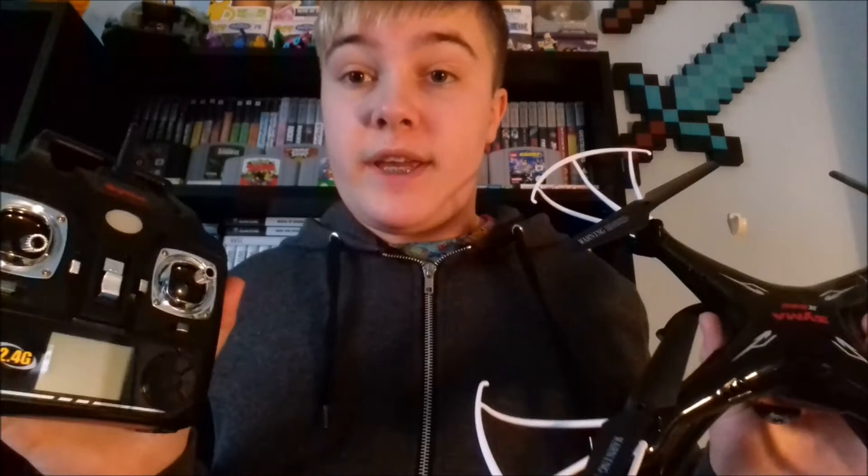So yeah, I hope you enjoyed that footage — I don't have a clue what it looks like to be honest. I really hope you enjoyed this review. As I said at the start, check out my friend's channel — it's called KubeFPV and I'll link him down in the description.